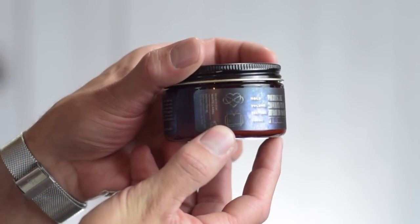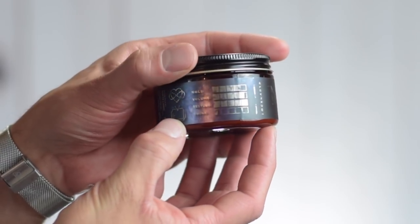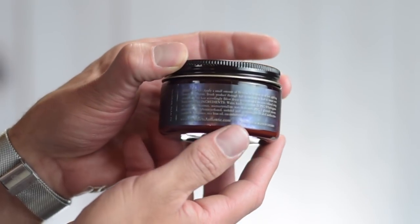If we take a look around the sides of the jar, we can see their logos, and we've got the hold, volume, texture, and shine levels listed. It shows very high levels of hold, volume, and texture, and very low shine. Around the other side of the jar we have the directions and the ingredients.